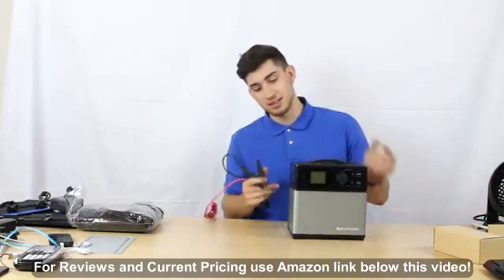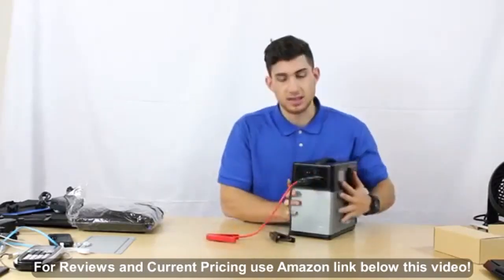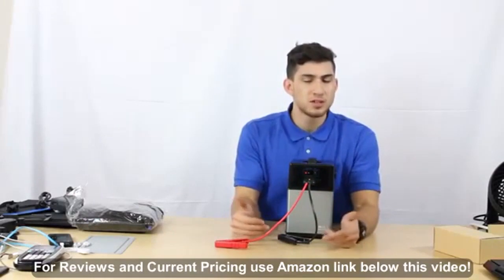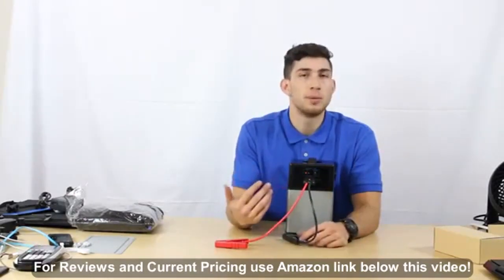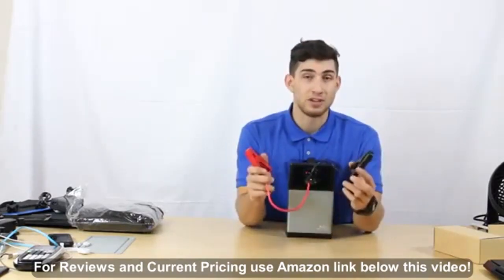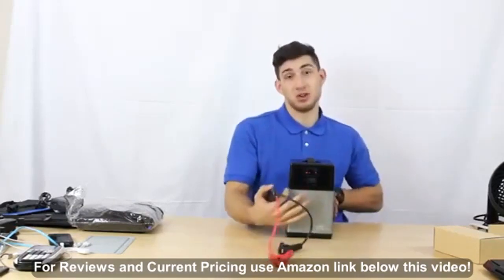We have our alligator clips, which connect right into the port here. It will flash red and green, which means it is operational. This is really useful if your car battery has died and you don't have jumper cables, or there's nobody around you — maybe you're in an isolated location. It's very handy for connecting to your battery and getting it charged back up.